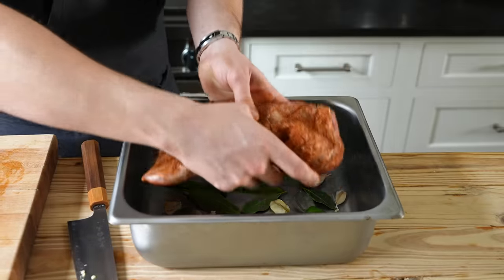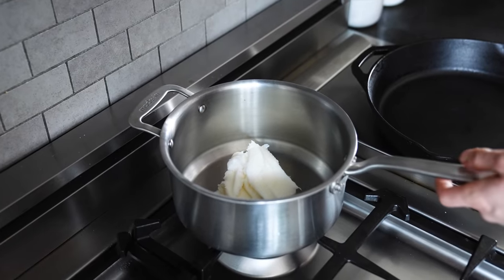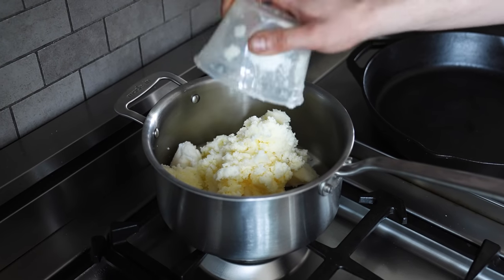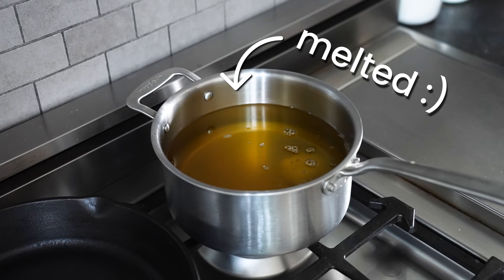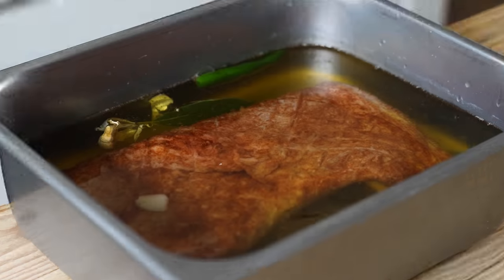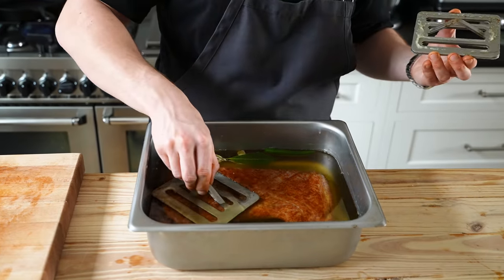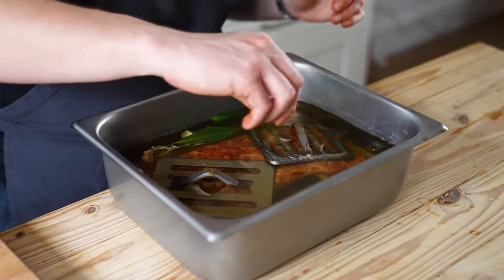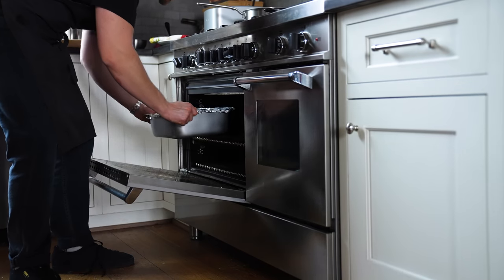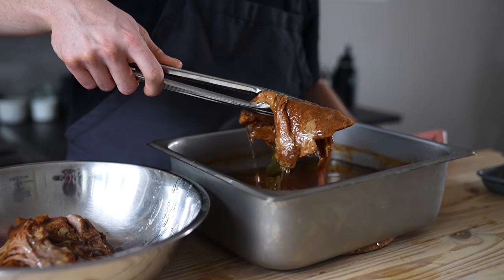Dab your suadero dry with a paper towel and place on top. Then pour a mixture of one and a half quarts or 1.2 kilos of melted lard and one and a half quarts or 1.2 kilos of melted beef fat, also known as tallow. Your meat should be completely submerged. If it floats a little, weigh it down with something heat-safe. Cover tightly with foil and pop into an oven set to 225–250°F for about three hours or until the meat is extremely tender.